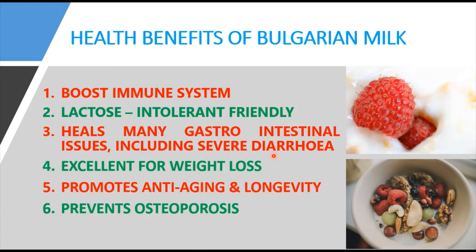The fourth benefit is that Bulgarian milk is excellent for weight loss. It contains lots of easily digestible proteins and low amounts of carbohydrates, making it suitable for a ketogenic slimming diet plan. It helps achieve a healthy and slender shape, as it is nutritionally sound, makes you feel fuller faster, and is also a good source of protein.